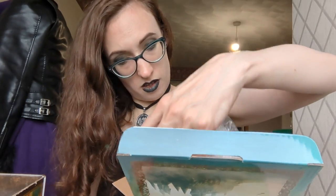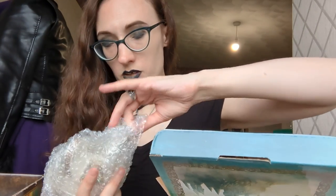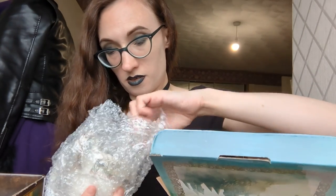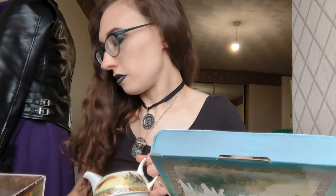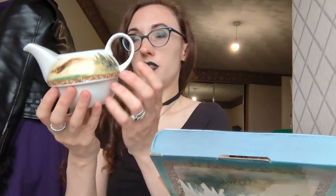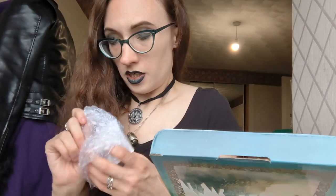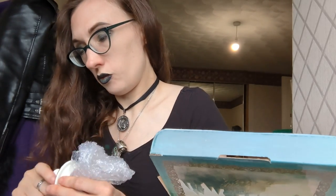Oh, it's a teapot! That's cute — don't throw everything everywhere, this is breakable. I'm not a big tea person, but I know people who are so I'll probably use it for them. Let's get all the pieces out first, and I'll put them all together so you can see them properly as they're meant to be seen.